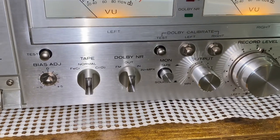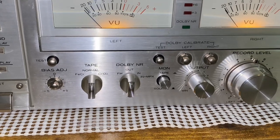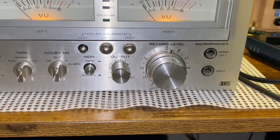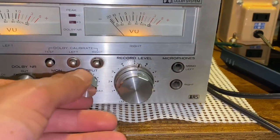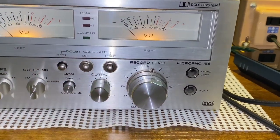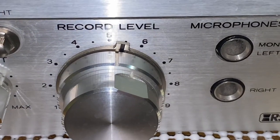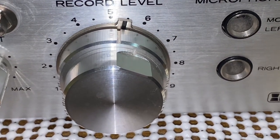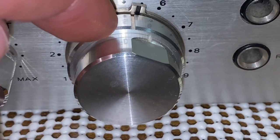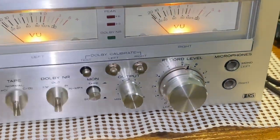It has Dolby B — I believe it has the noise reduction on here. And here is the layout for the output, which also works for the headphone jack. You can get a little attenuation on there. The record level knob is not completely even, so in order to make the channels balanced, you have to make it look like this — you'd have the inner channel and the outer right here not match up completely. I've seen that in many other decks before.